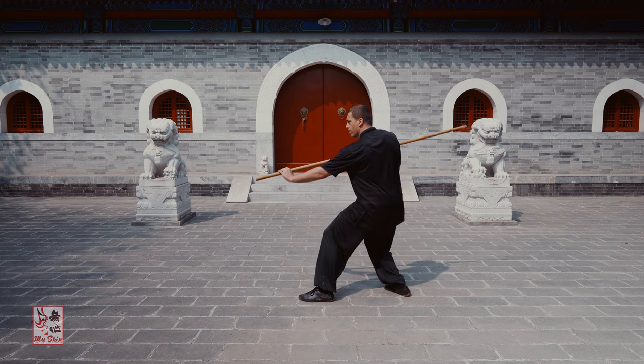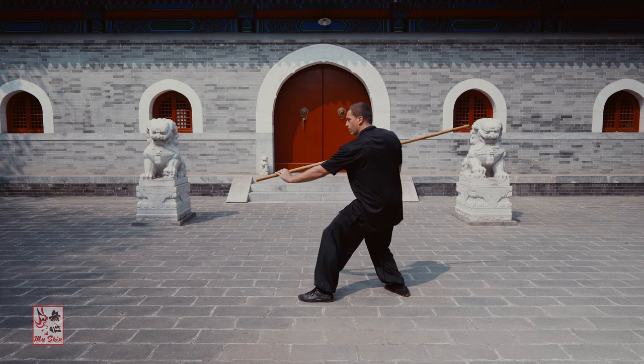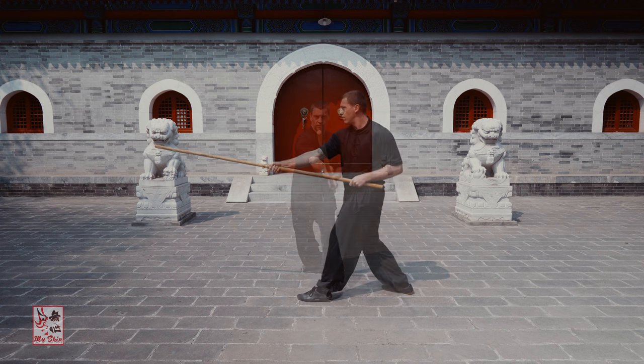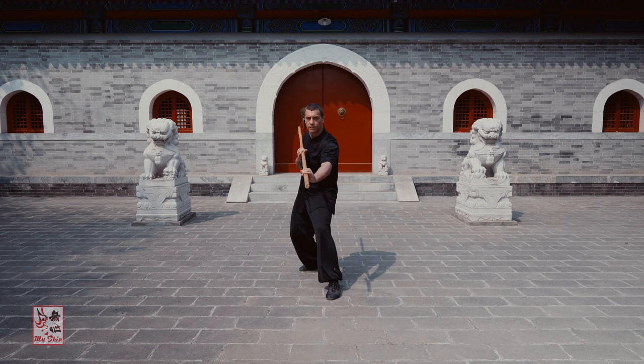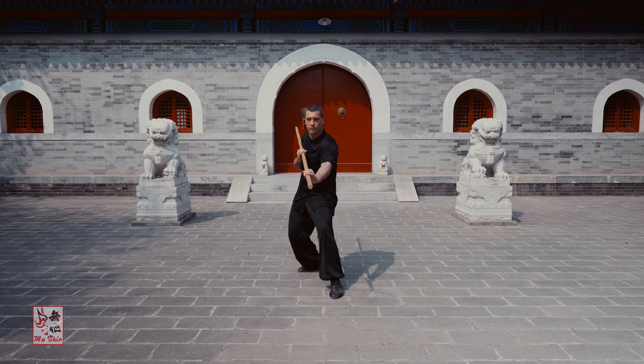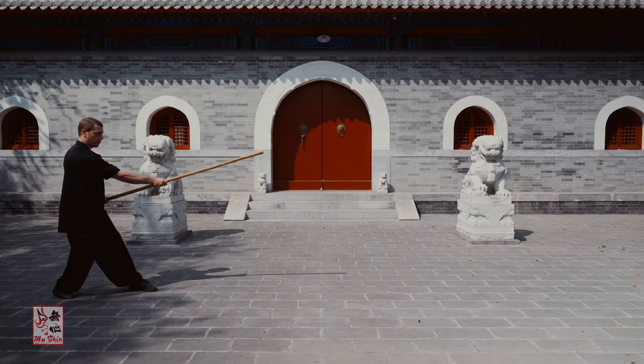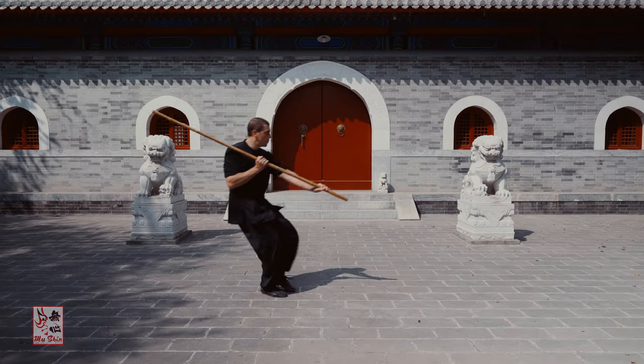It is advisable that one is familiar and proficient with the basic bare-handed five elements prior to moving on to these weapon practices. Piquen, or Staff Split, is the first of the weapon's five elements. It features a splitting strike which chops in a down and forwards vector. There are numerous variations of Piquen within my line of Xinyi Quan.